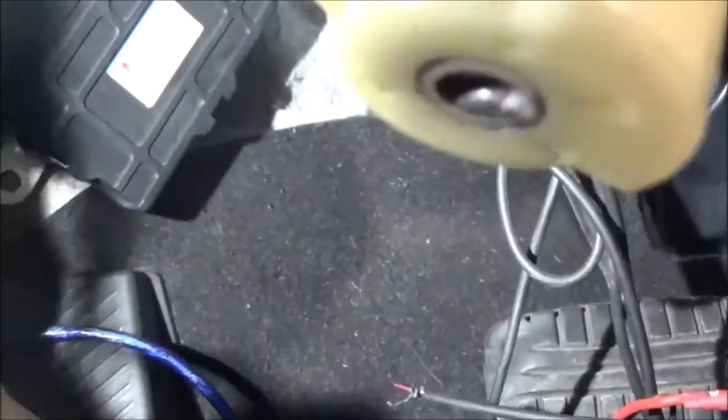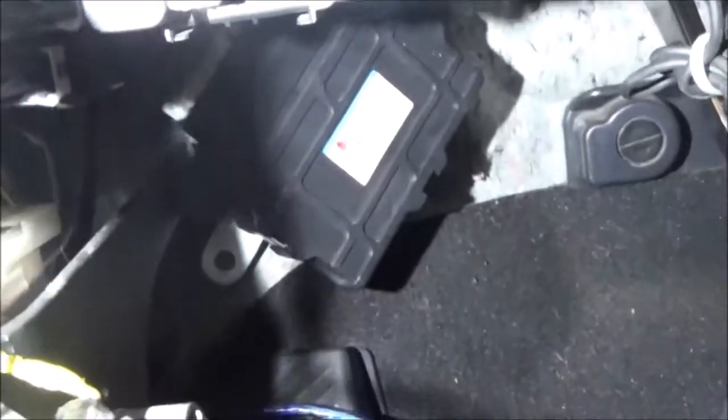Right here is the computer — that black box. I had it disconnected and tested the wiring. I disconnected at the TCM and at the transmission and did a load test — hooked up a halogen light bulb just to see if it could carry the current. The wires tested out fine. The next step was to see if the computer had its power and grounds, and it did.